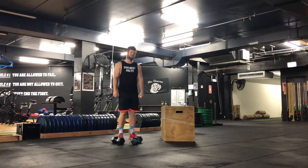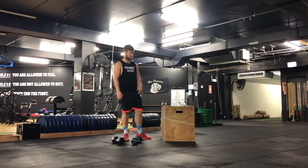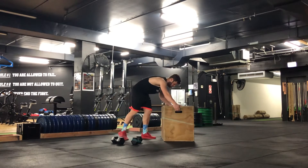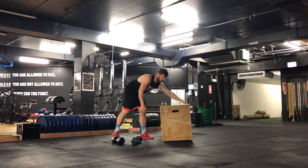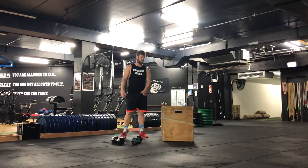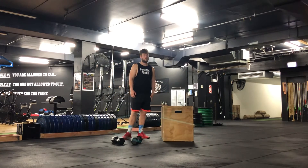All you need for this exercise is a box and two dumbbells. The box is 24 inches for males and 20 inches for females. If you are unable to do those heights, you can find a lower height box step.